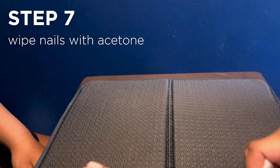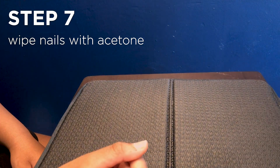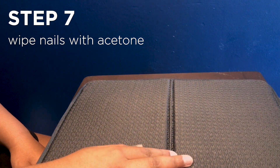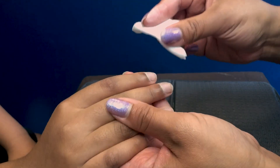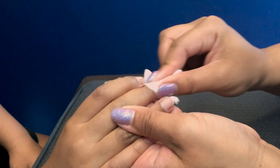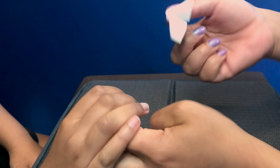So then I'm gonna take a little bit of acetone or alcohol, whichever one you have at home. I prefer acetone because it takes a little bit more oil off the nail. I'm just gonna wipe all that buffing dust over where we just buffed.